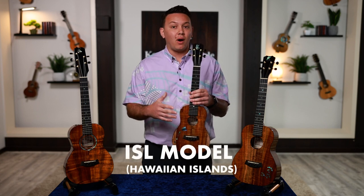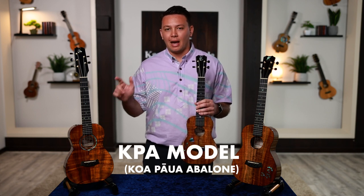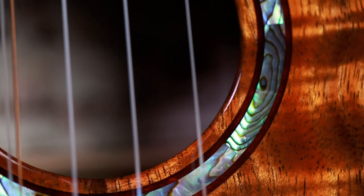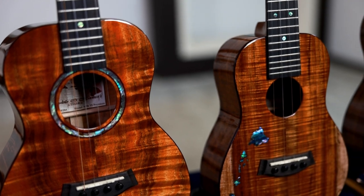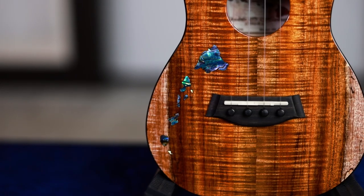Let's dive into these three models. I'm holding the ISL model, or the Hawaiian Islands model. This here is our HNS or Honus model. And this model is our KPA model, which stands for Koa Pawa Abalone. These three models are all adorned with Abalone — more specifically the Pawa genus, which is the Abalone found in the waters off New Zealand. As a Hawaiian company, we want to support our other Polynesian cultures and show that connection between Hawaiian and the Maori culture, in which Pawa Abalone is extremely important. Pawa Abalone is specifically reserved for these three models, to stay true to our roots as a Polynesian society.